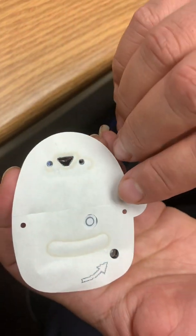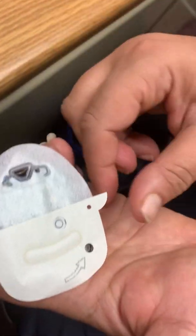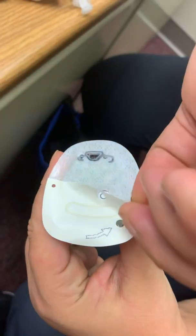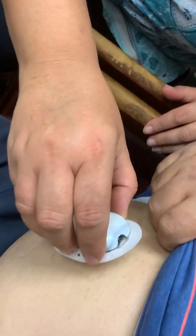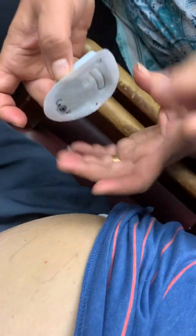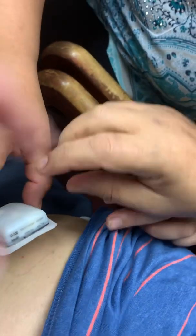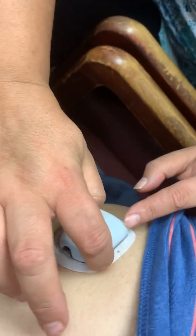Then it says to remove the paper backing. From these tabs that are sticking out — kind of like the Dexcom, there are two and they go in different directions — carefully remove the paper backing and place the pod horizontally. Side to side like that — there you go.